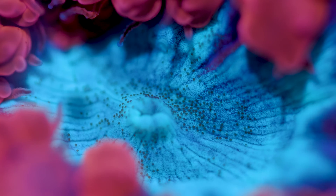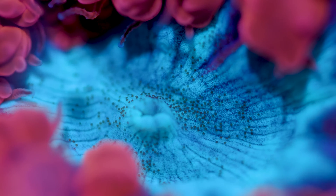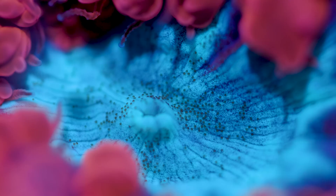What is up, you guys? Welcome back to Tidal Gardens. This video is all about ciliates and specifically how to get rid of them if you want to.